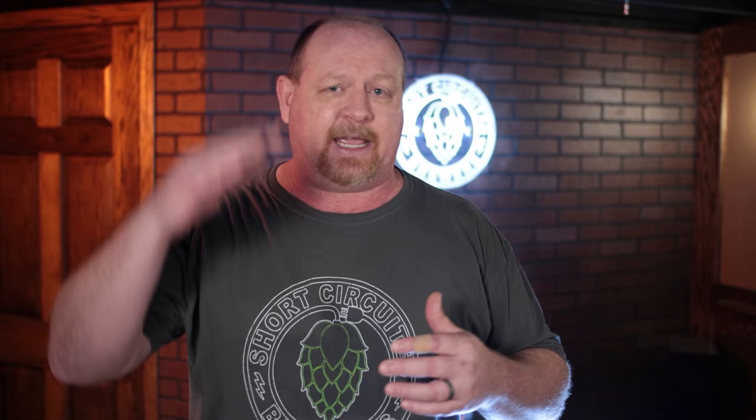About halfway through the mash I opened the lid for a temperature check, and lo and behold the mash temperature was set to 149°F. As you can see right here, the mash temperature was actually 149.5°F. So I have full confidence that the temperature was staying consistent throughout the entire brewing system with no issues.